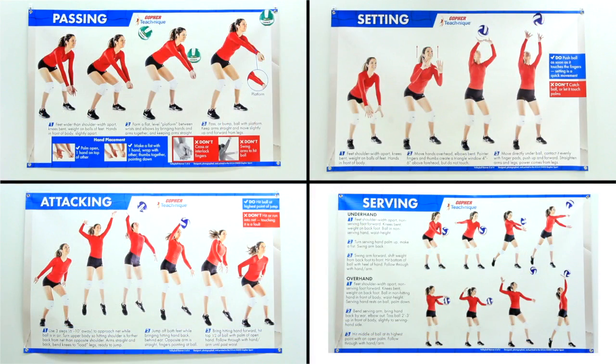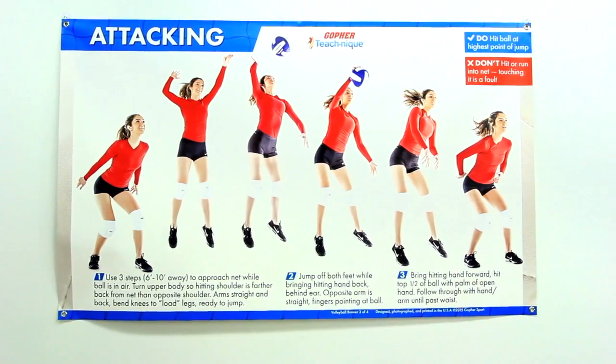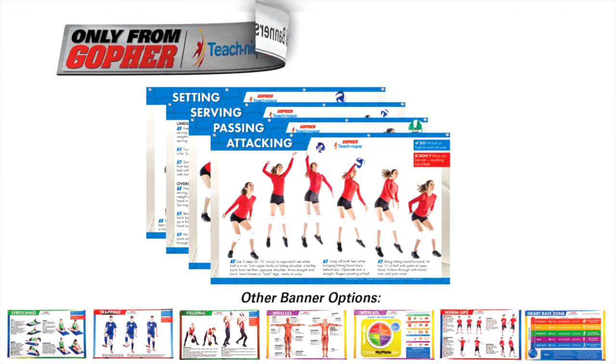A set of four includes four drills: passing, setting, attacking, and serving. Get the biggest and best instructional banners you can buy — TeachNik volleyball banners, only from Gopher.